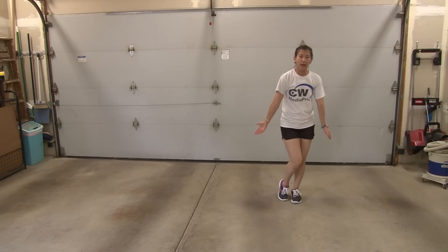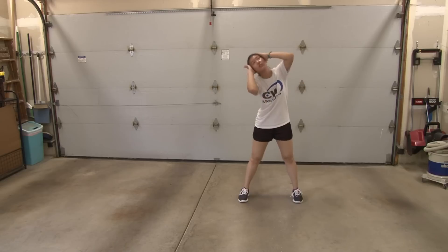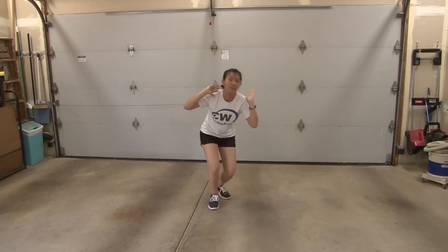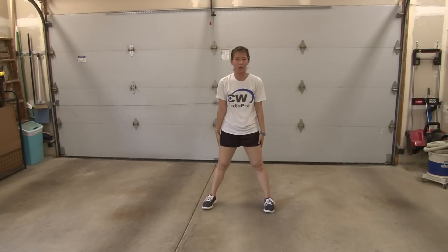From here, you're going to roll your head to the right and jump out: one, two, three, four. Then you're going to walk around: five, six, seven. Jump out eight. And here's the chorus.